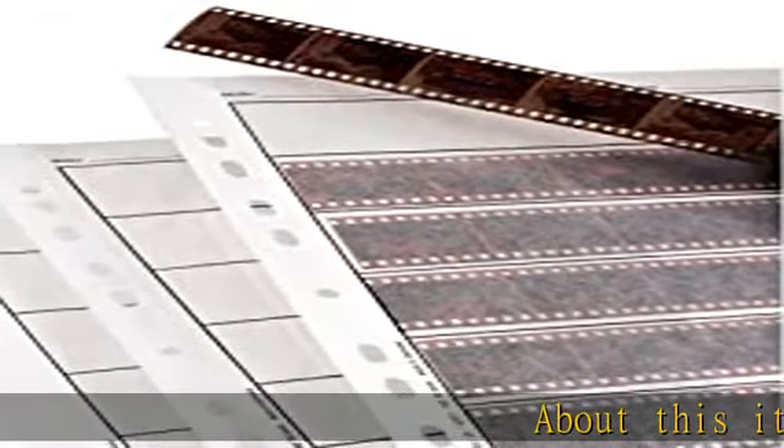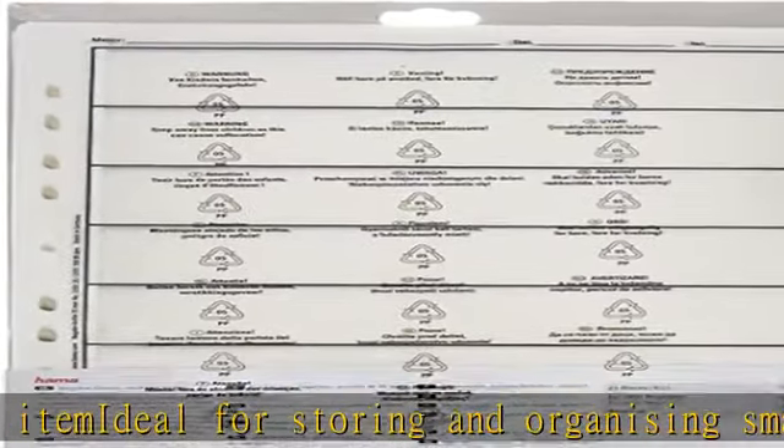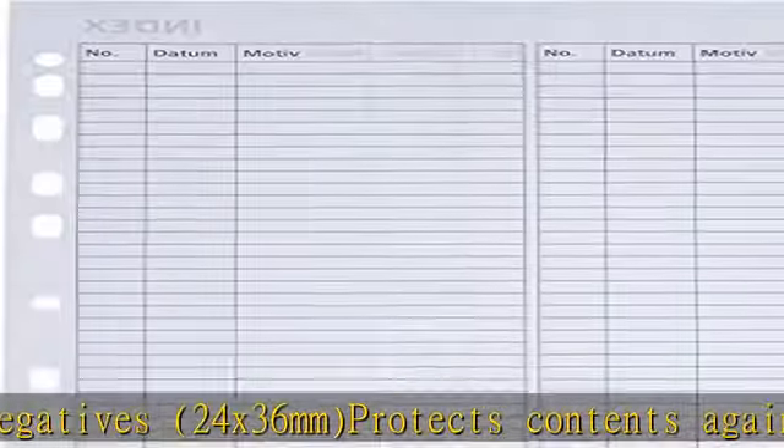About this item: ideal for storing and organizing small size negatives 24 x 36 mm. Protects contents against damage from dirt, dust, and moisture. Each holds seven strips of six negatives, transparent for easy identification. 25 sleeves included. See the description to get this product today at the best price.